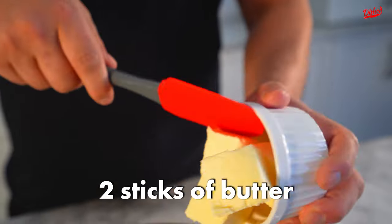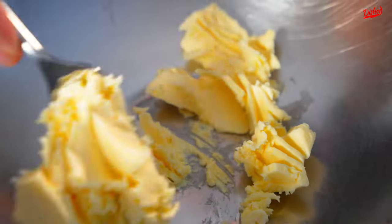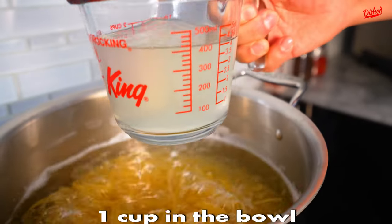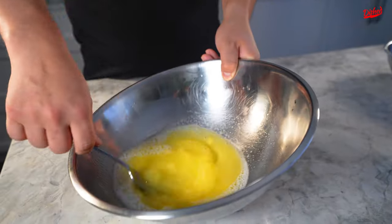Put two sticks of butter in your bowl. Just break down the butter a little bit — this will help it melt later on. Take two cups of pasta water: put one cup in the bowl and reserve the other half of the pasta water for later.